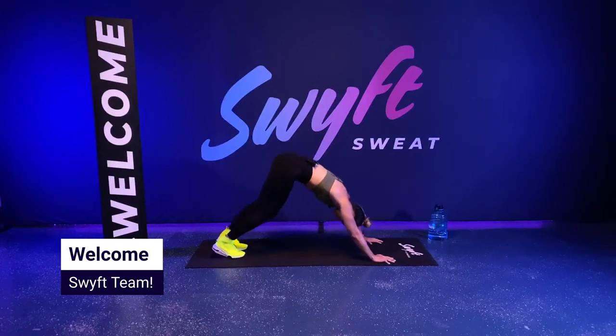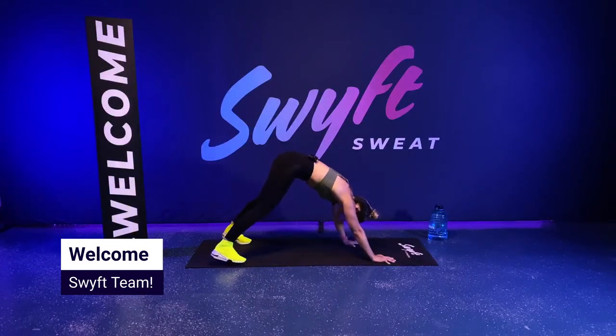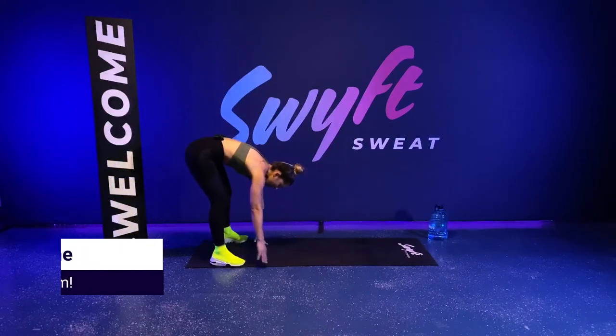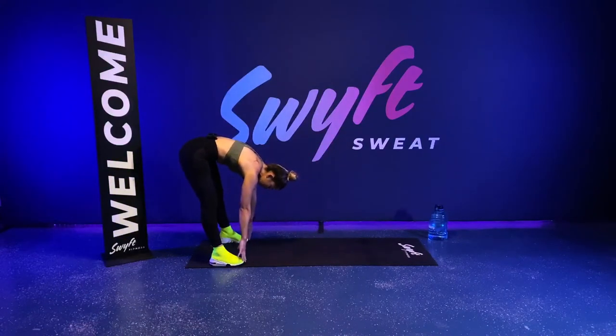Get a good stretch in those hamstrings. Go ahead and bring your feet shoulder width apart, walk your hands in. Keep your upper body down, reaching your toes. Straighten those legs. Let the head hang.